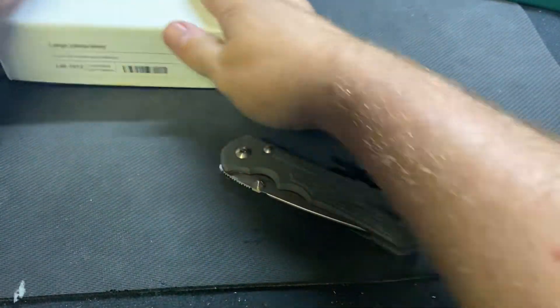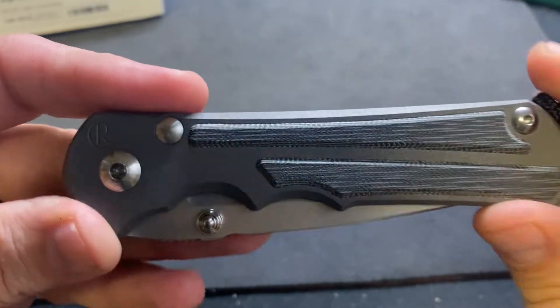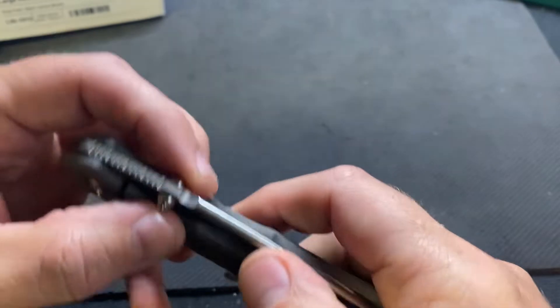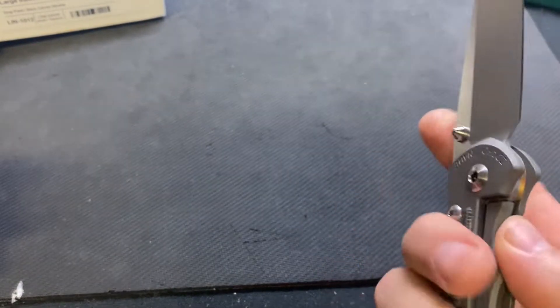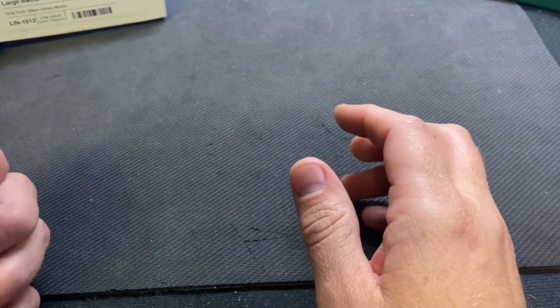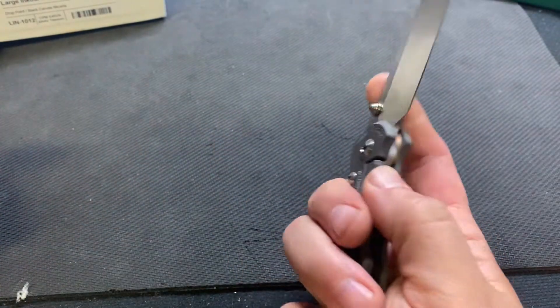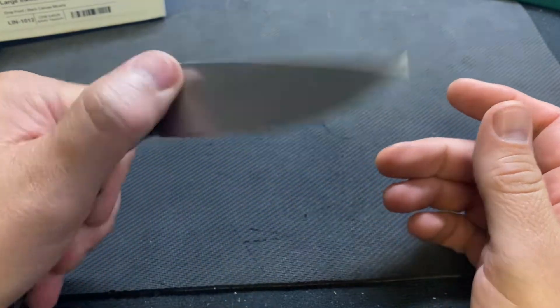Let's jump in. Black micarta inlay - this has the double inlays like the old Sebenza 21s used to. These come with double lugs and I got it in a drop point blade. It's smooth. The double lugs are actually functional - on my Sebenza I can't get in there to get it out.